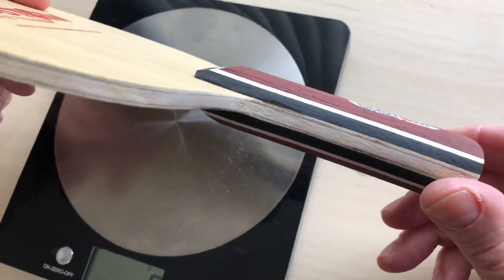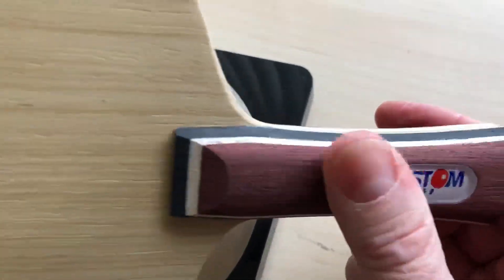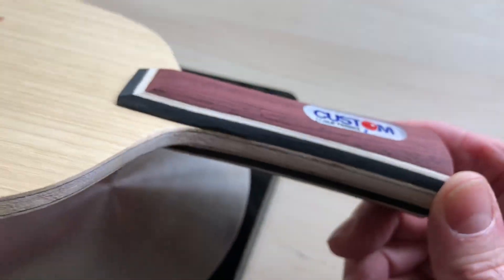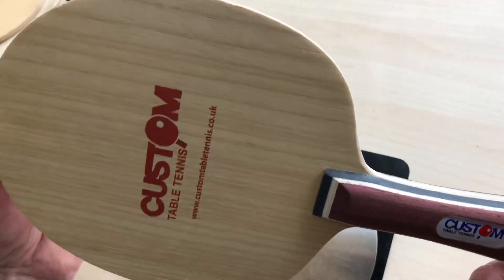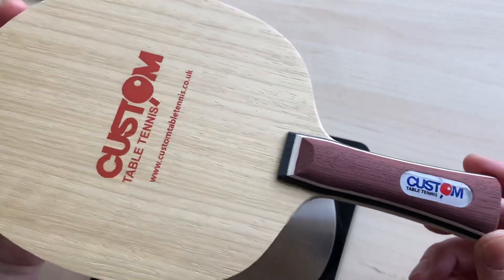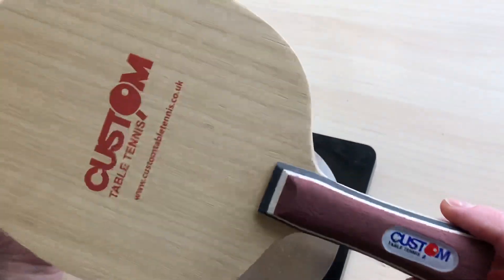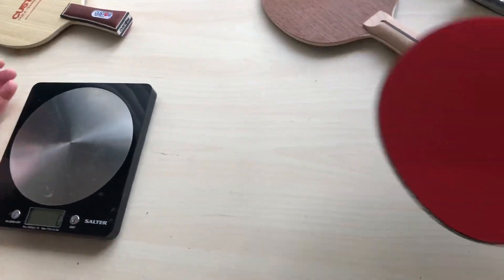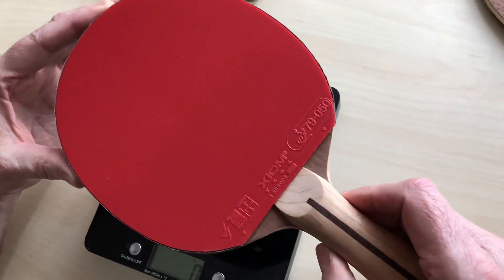One of the reasons it goes out and does well is because of the quality and the finish - our logo is always flush. I wouldn't say it's a budget bat, but we sell a lot of them because it's a very good price. You can basically get this bat with the two rubbers on for the price of two rubbers on other branded stuff.